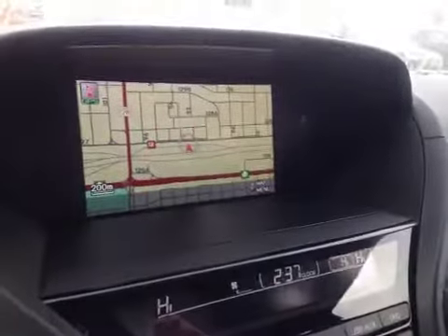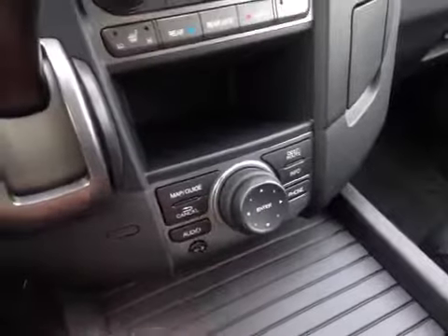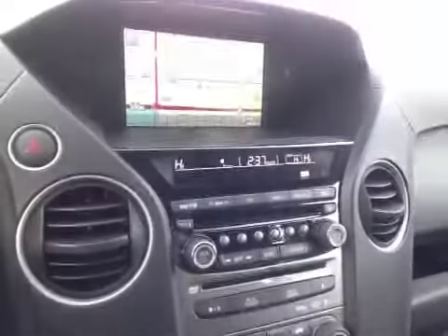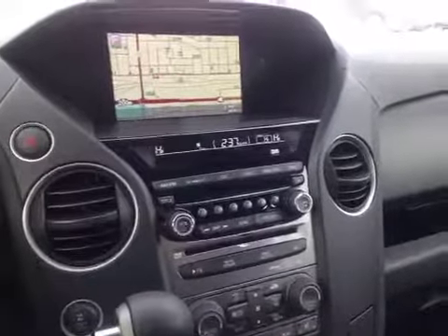Here in the center we have the navigation screen which is controlled by this large toggle knob. We can set route and destination by using hands-free voice activation or the click wheel. The screen underneath displays what's going on with the stereo as well as what's going on with the climate control.